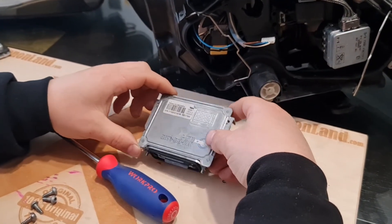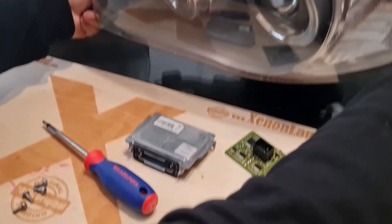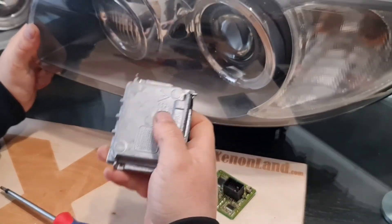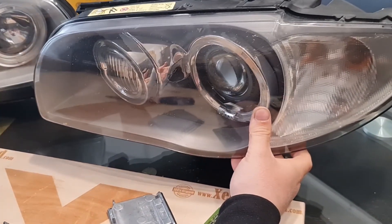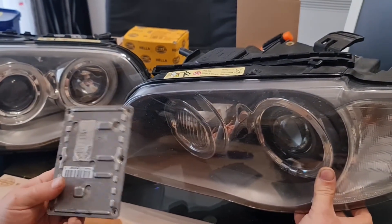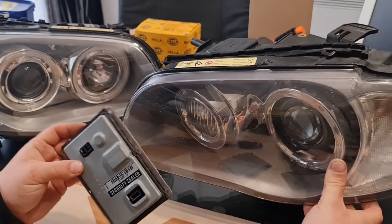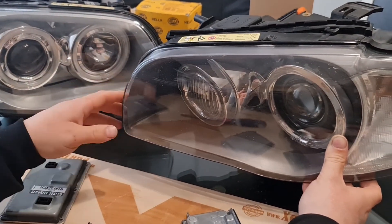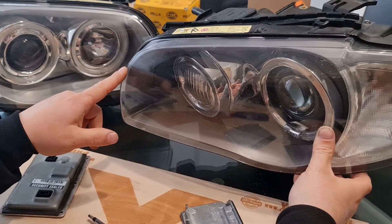In case of ballast failure, you now know what to search. If you have a facelift xenon headlight, you should buy the Vallejo 6G. If you have a pre-facelift xenon headlight, you should buy the 4-pin 5GL Vallejo ballast unit. Thanks for watching guys. Don't forget to subscribe to our channel. All the best, bye for now.